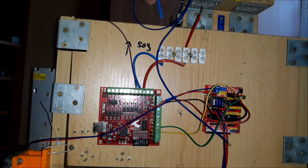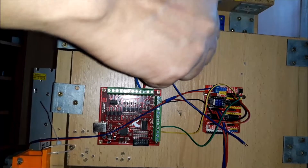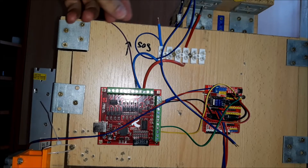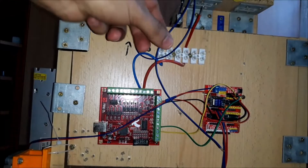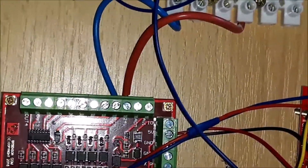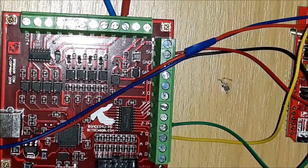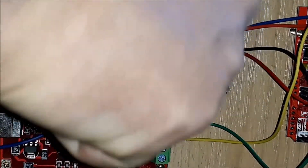We connect the minus and COM terminals to the DCM terminal. Then connect the NC terminal of the first limit switch to terminal IN1 of the Mach 3 controller.